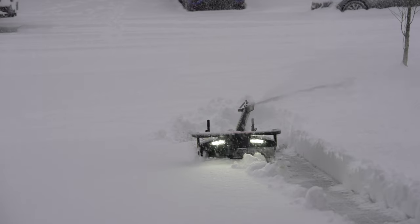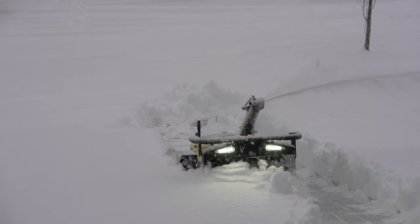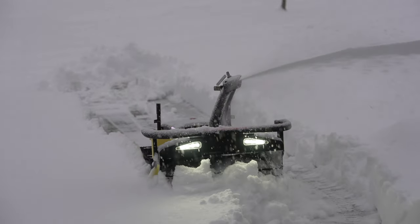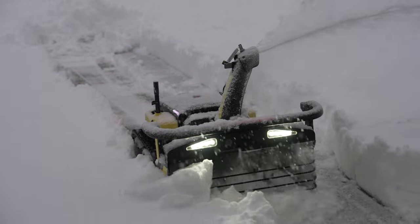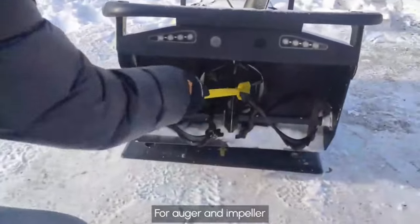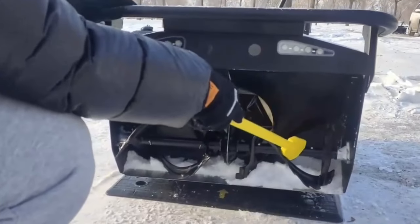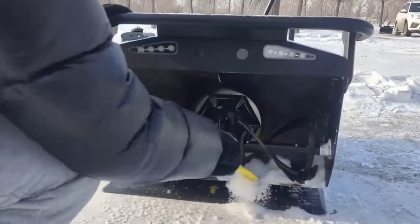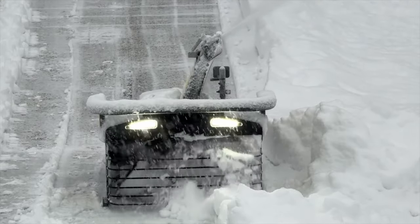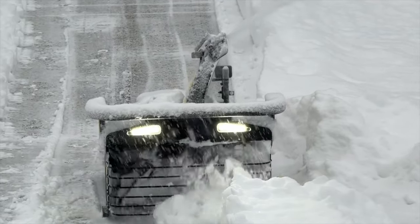Even though this is autonomous, in an ideal world it finishes its job, docks, and you send it out as needed. But in the real world, conditions change — sun comes out and melts, or it gets colder. In the chute, snow can accumulate and freeze into ice. You'll occasionally need to go out and check: if snow is blocking that area, take a shovel and chisel it out, otherwise you'll reduce your intake size and it won't give as clean a result.